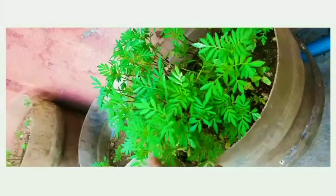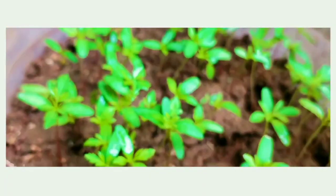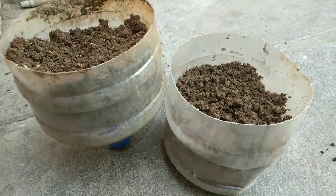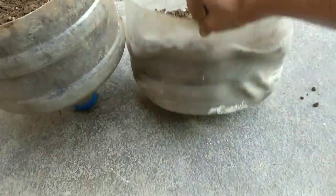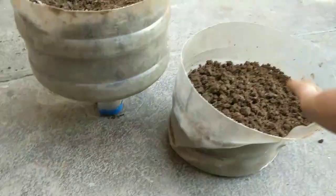Hello everyone, welcome back to my channel Wonder Girl. This is a new video — let's get into how I grew these pretty plants, which are so awesome. This was a can which was broken and had fallen, so I took it and cut it in half and filled them with soil to grow plants.